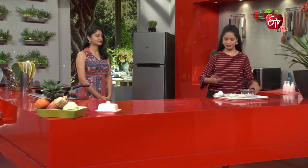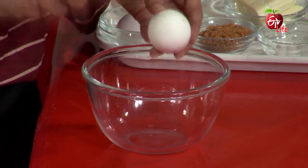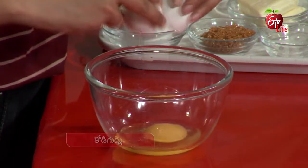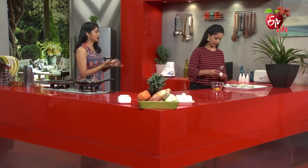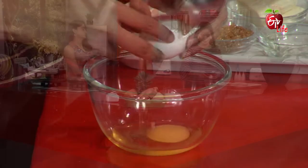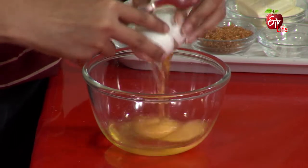We can add egg bits. We can add eggs, or we can add omelettes. Yes, we can add pancakes, and we can add cakes. We can add cheese as well — these are the alternatives.